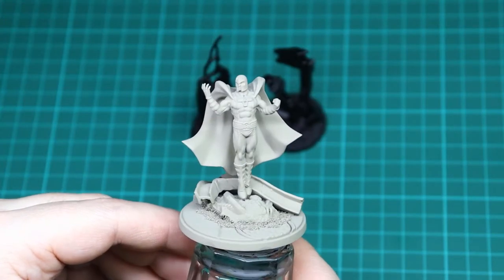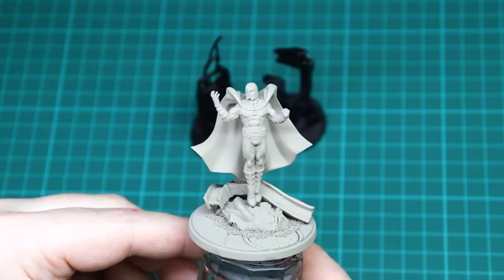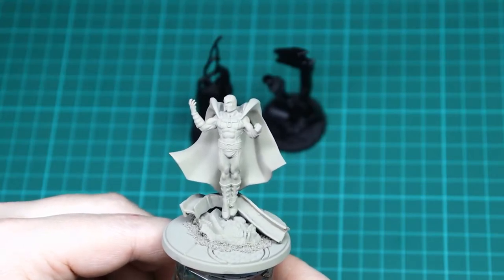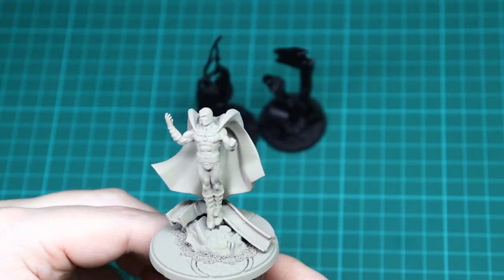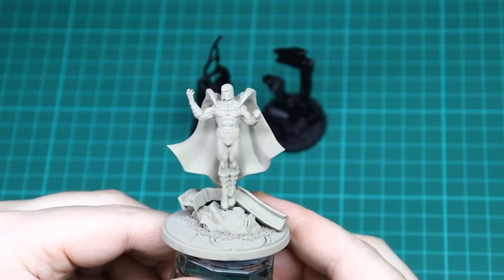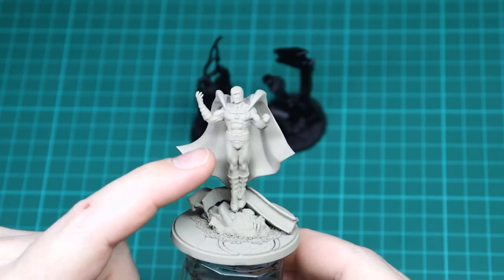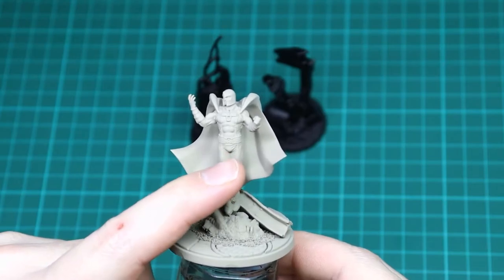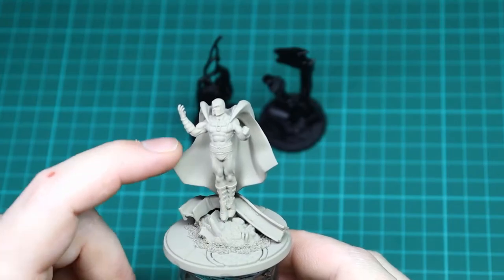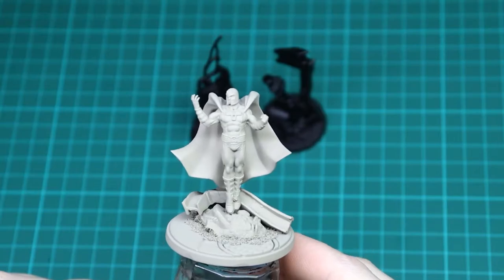I've primed Magneto in khaki and done the metal construct bits in black, which makes it a lot easier to paint all the metallic sections. With Magneto, he's obviously going to be red and purple, so we want to make sure the dark purple and light red work on both sides. I'm going to do most of his costume in Mephiston Red, then use Nagaroth Nightshade on the belt, gauntlets and boots, and then the cape is the main colour. So let's get the Mephiston Red out and start base coating Magneto.